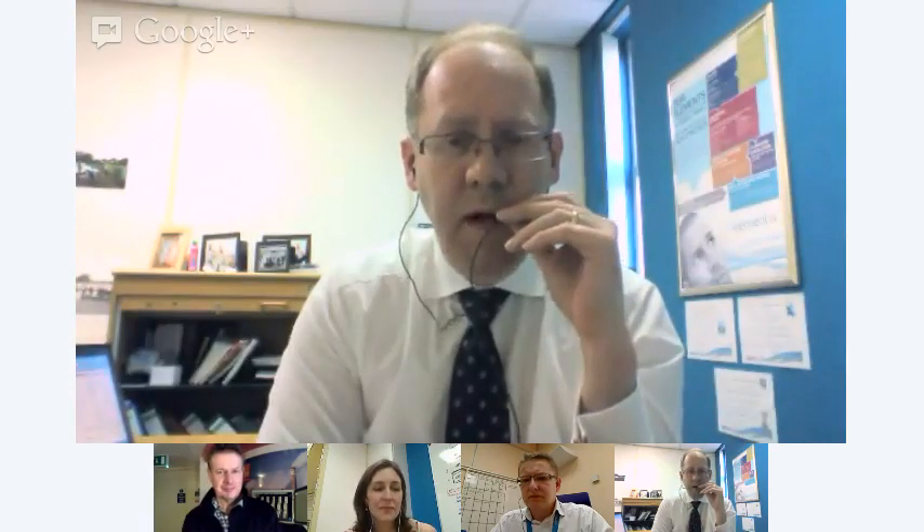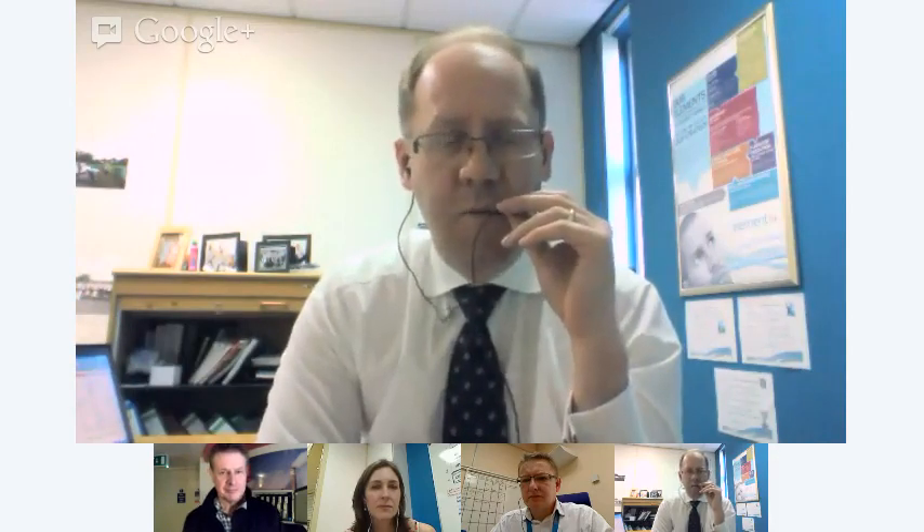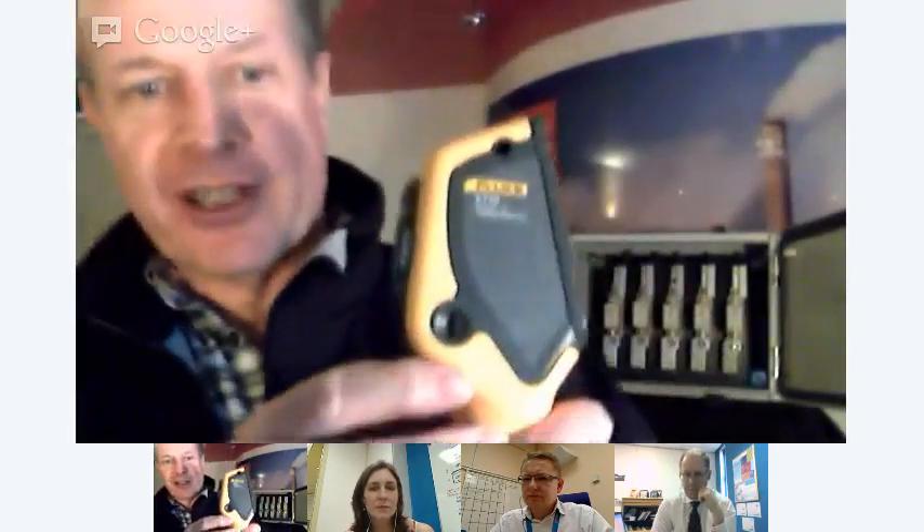On the side of the camera, you can see there's a microSD card, and we can save thousands of images on the microSD card. The unit itself ships with software, and we can download those images onto our PC, which gives us the ability to do analysis and also produce reports for our customers.